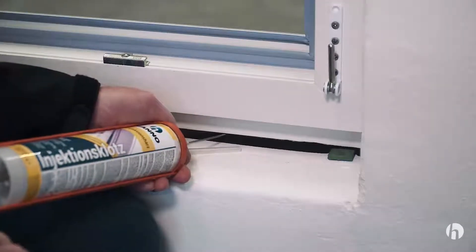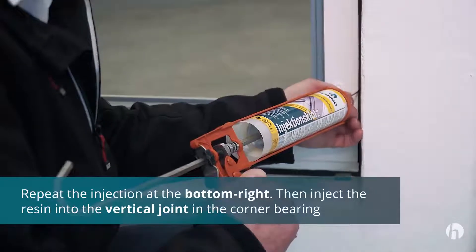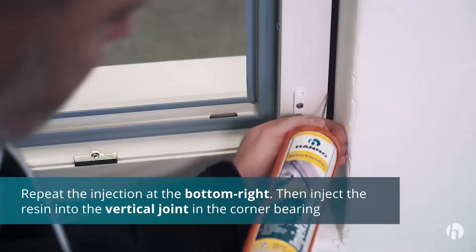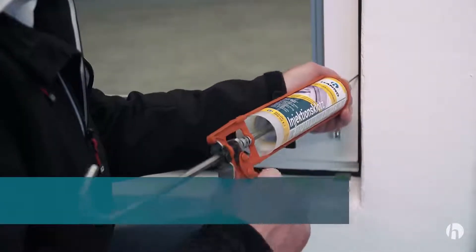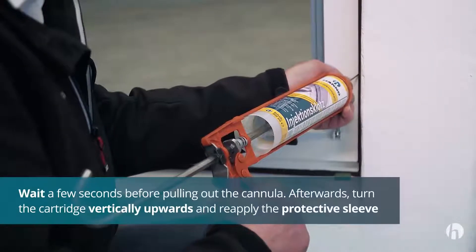After you have injected, repeat the procedure on the other side. Then inject the resin into the vertical joint in the corner bearing. When pulling out the cannula, be sure to wait a few seconds until the injection resin has been evenly distributed to prevent unnecessary swelling of the resin.